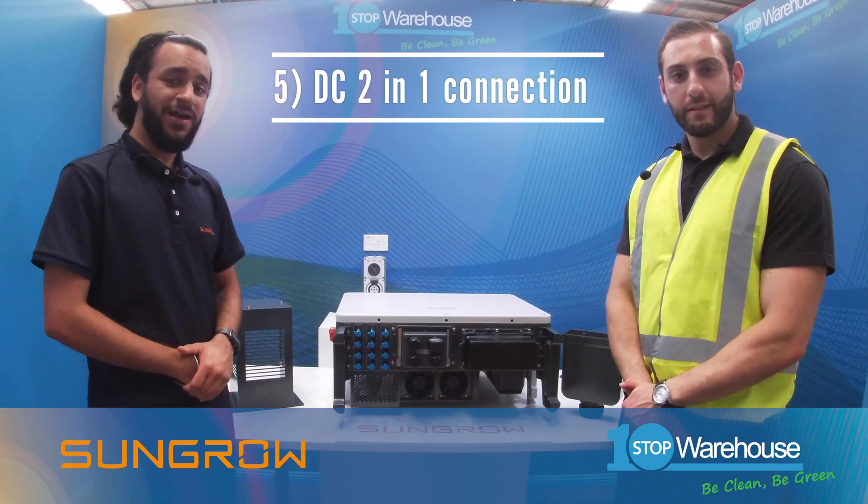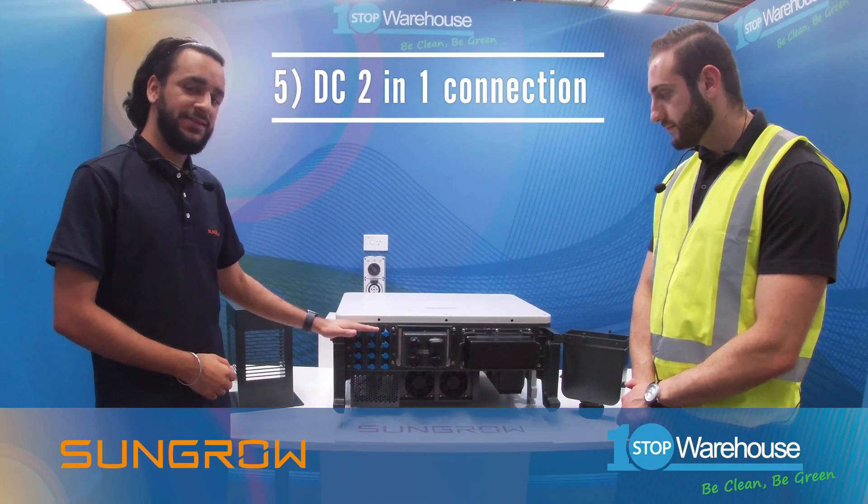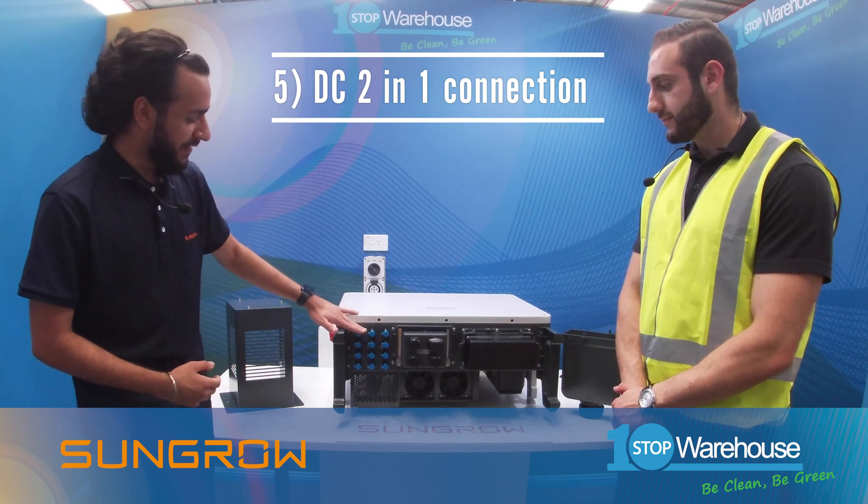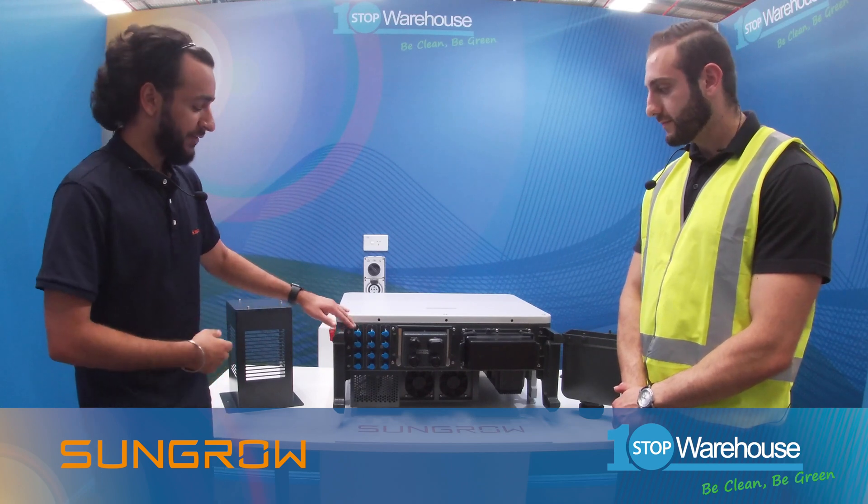Point number five: another key feature of the MPPTs is the two-in-one connection. What this means is that each MPPT comes with two of its own connectors, which allows installers to connect multiple strings. You can have up to 30 amp input current for these connectors.